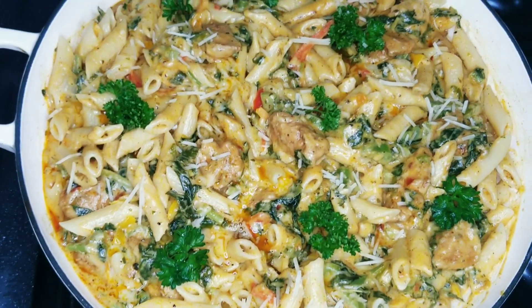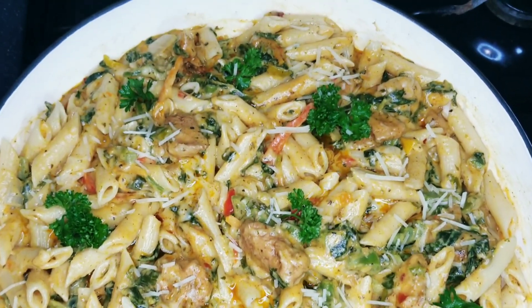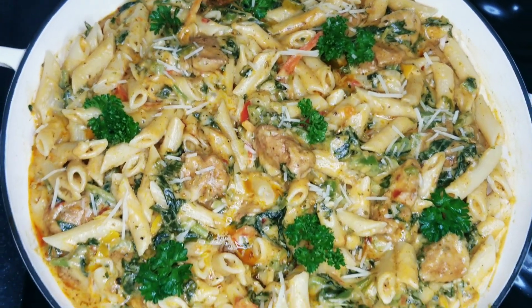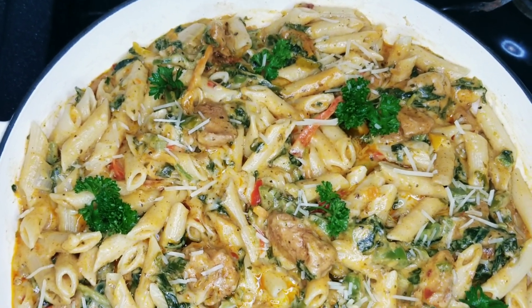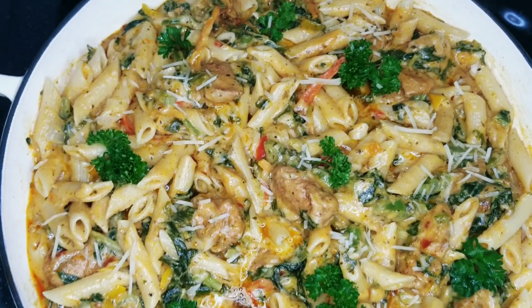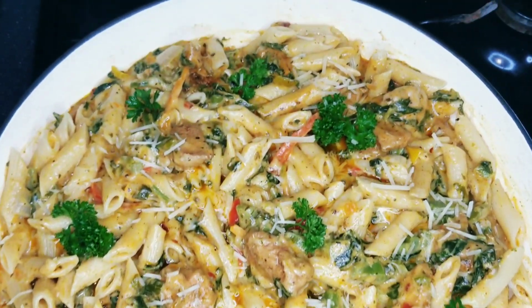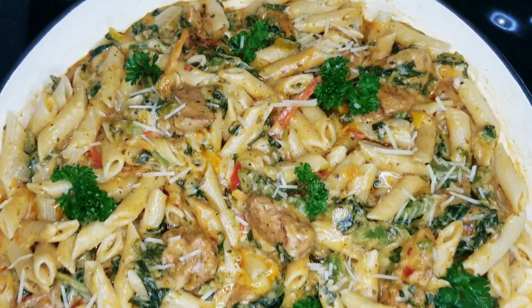My delicious callaloo and chicken pasta — oh my goodness, guys, I tasted some and it is so, so delicious. It's just so different from broccoli and chicken pasta. You're going to enjoy this recipe, so go ahead and try it out and let me know how you like it. I hope you enjoyed today's quick and easy video. Don't forget to give me a big thumbs up, share my videos with friends and family, and comment below. If you haven't yet subscribed, subscribe to the channel. Follow me on Instagram at Zendre_Home_Style_Cooking and on Facebook at Zendres Home Style Cooking. Thank you for tuning in — I'll see you in the next one, bye!